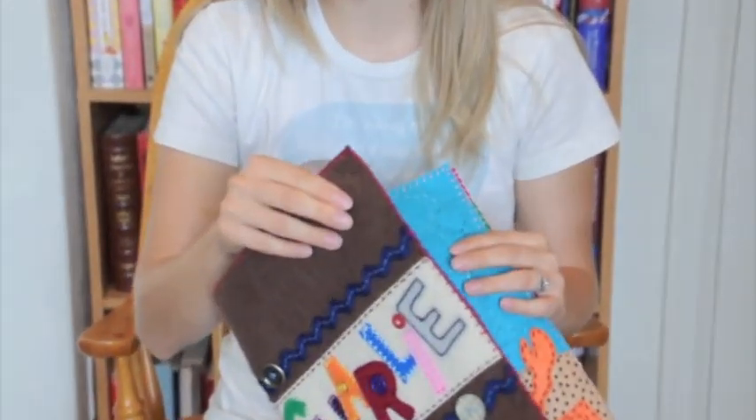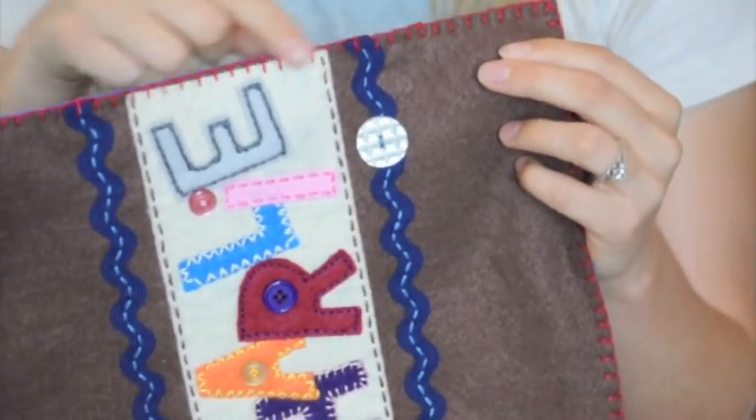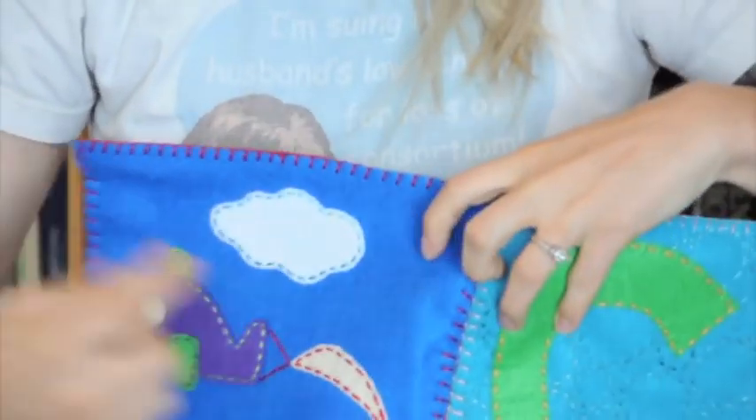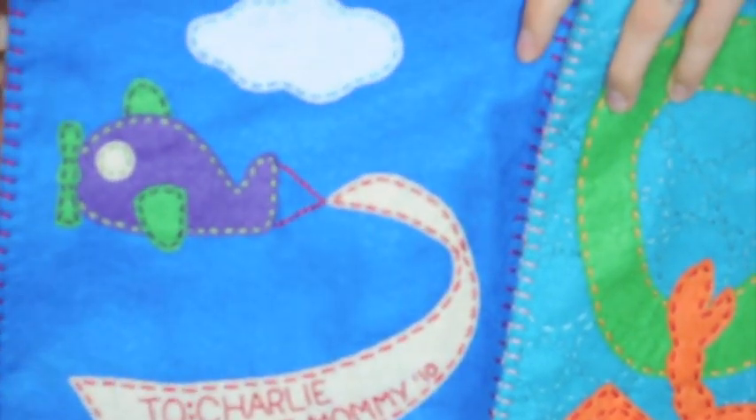First off, this is assuming that you have finished all of your pages and that you have blanket stitched around all of the edges of your pages. You should have a blanket stitch on all four edges of your page, and that's two pages together.